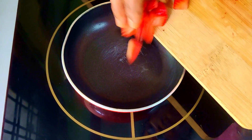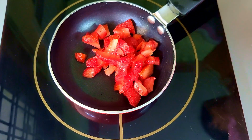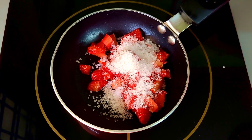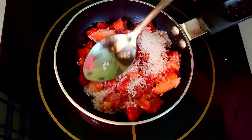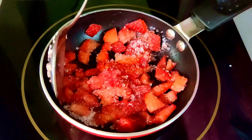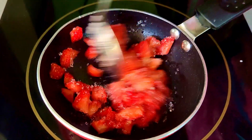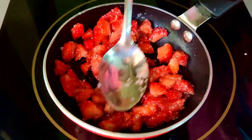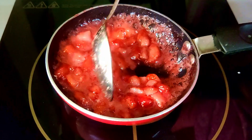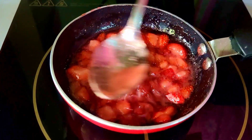We will crush the strawberry at low flame. It is ready for the milkshake. Just 5 minutes to put it in low flame. Then we will crush the strawberry — it will be ready for the pasta syrup.